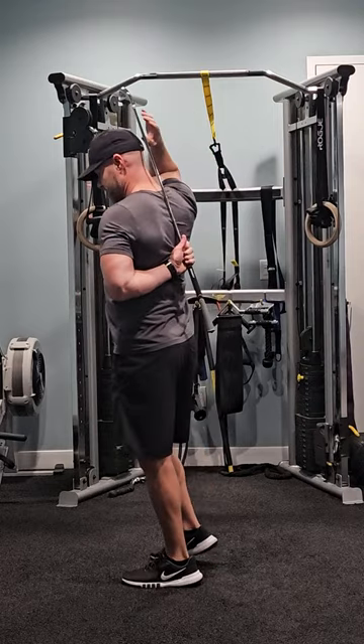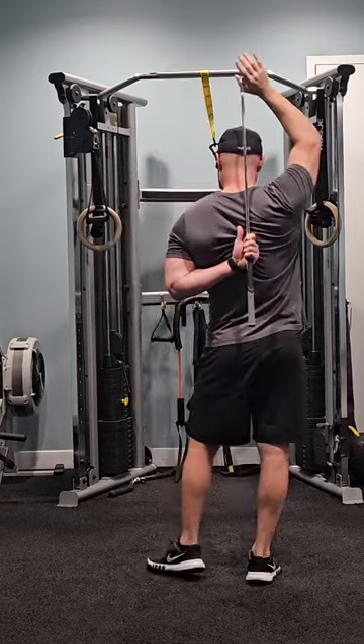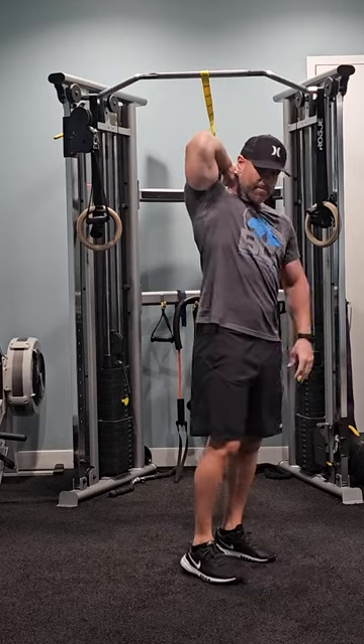Ideally you want to be able to touch your hands behind your back — one up here and one down. This is a stretch. Now if you want to stretch your tricep, from here you can hold on and go the other direction, and now you'll be stretching your tricep on the opposite arm.